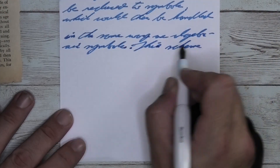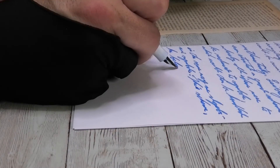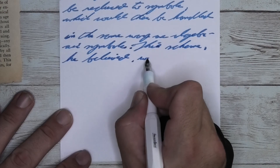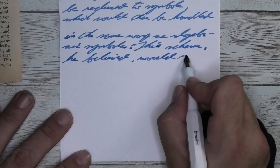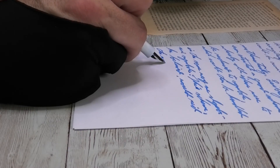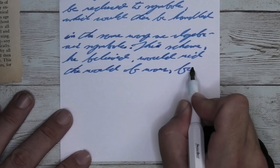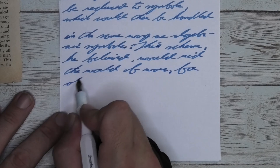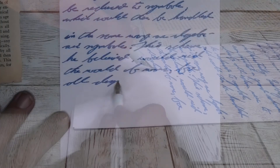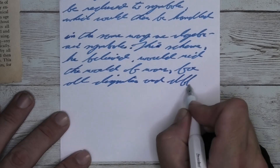Looking at the stub nib, we get the same kind of blue, a little bit darker than we had in the broad. It feathers, of course. It spreads, of course. It doesn't really shade, and we shouldn't expect shading. Looking at the back of the page, we see that the ghosting is very heavy. You can't use the back of the page. You might get away with it with the medium. There was no bleed-through that touched the page underneath.